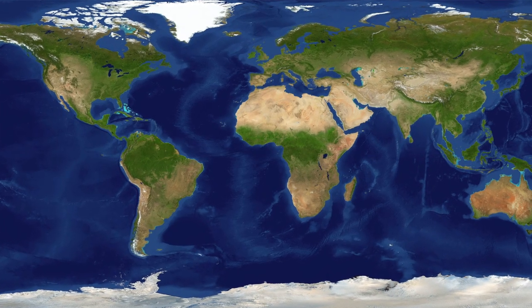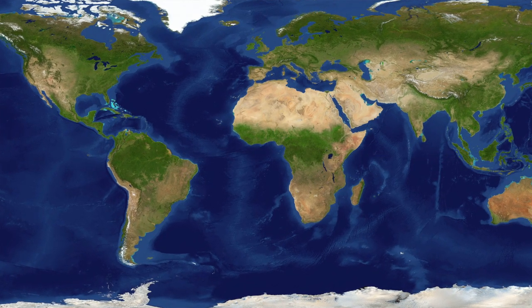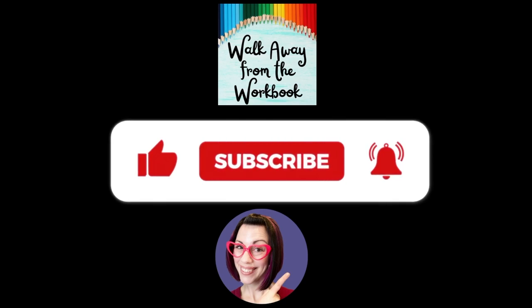But what do you think? Are you gonna celebrate Earth Day the right way this year? Let me know in the comments below. If you liked this video, give it a thumbs up, subscribe to my channel, and hit that notification bell so that you never miss one. Until next time, have fun learning with your little ones. Bye.